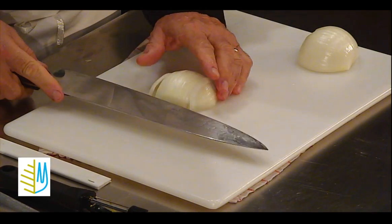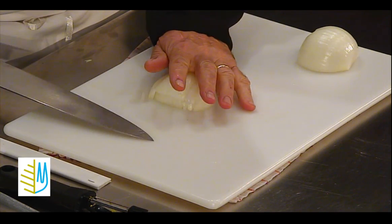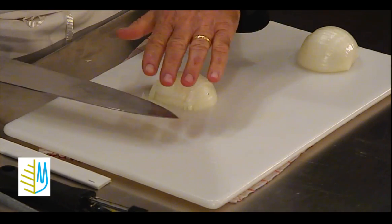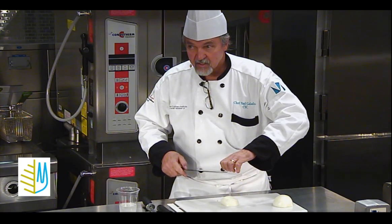If you like, you can cut one more thin sliver, but keep your hand flat when you're doing that. Because if the knife slips, it'll go underneath your hand — but if you've got your fingers up like this, you're going to end up cutting them.